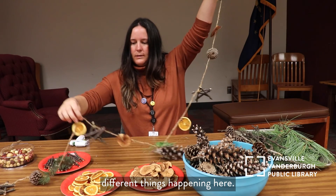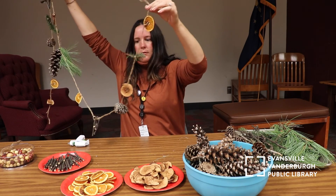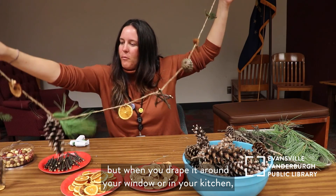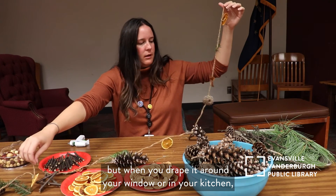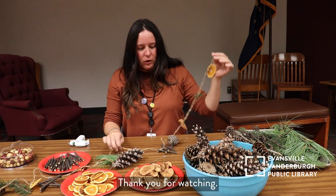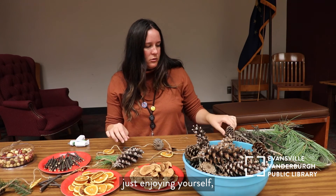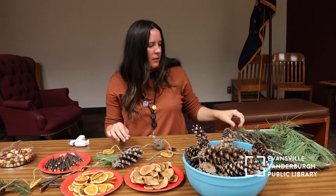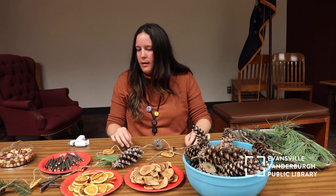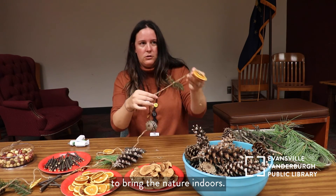We've got several different things happening here — it's not exactly the most perfect thing, but when you drape it around your window or in your kitchen it gives off a nice smell and it's pretty to look at. Thank you for watching. Anytime you're out in nature enjoying yourself, it's a good idea to look around and see if you can use anything that's already out there to help beautify your home. It feels good to bring nature indoors.